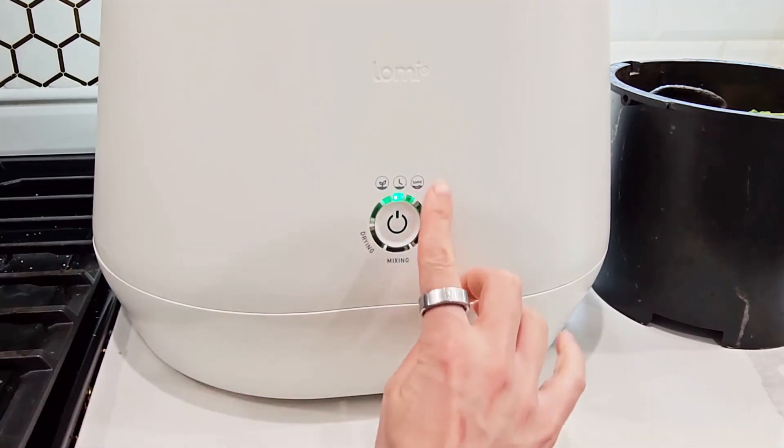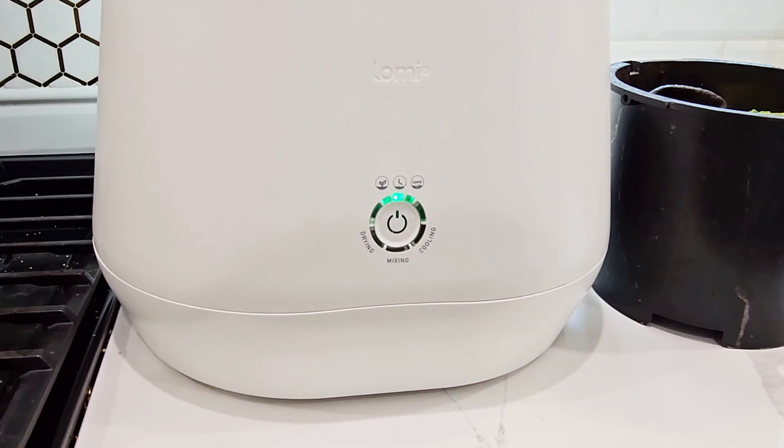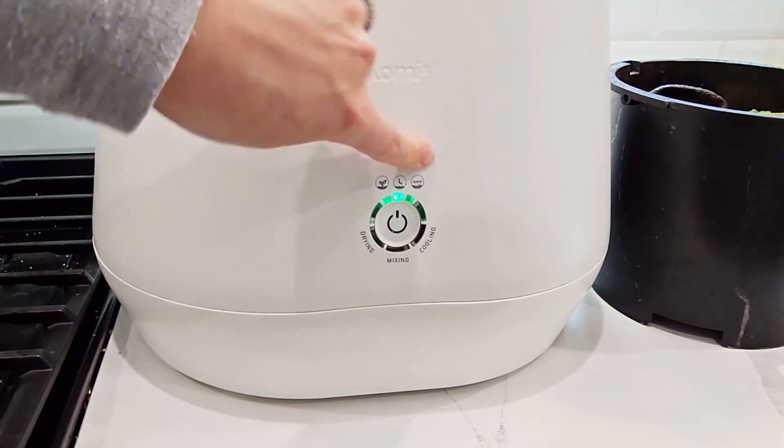Then there's the Lomi Approved mode. That one's made for bioplastics, compostable commercial goods, and packaging that are Lomi approved. It also runs with food waste, and takes about five to eight hours to run.